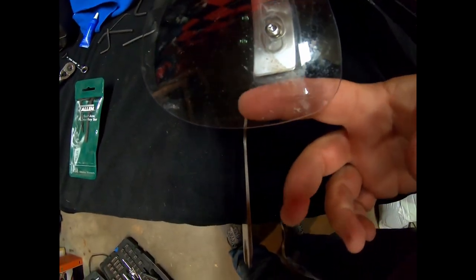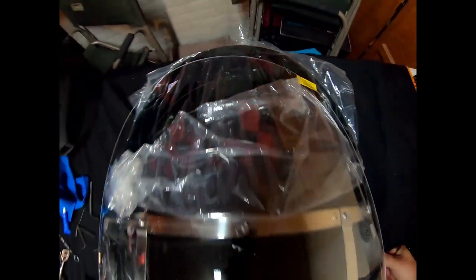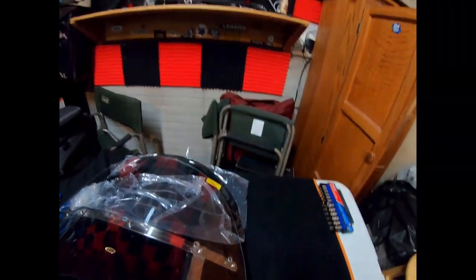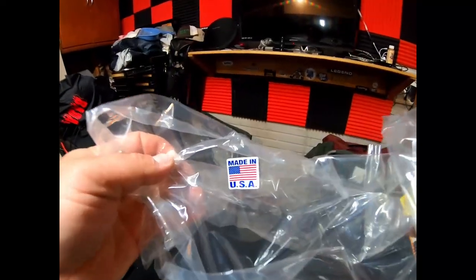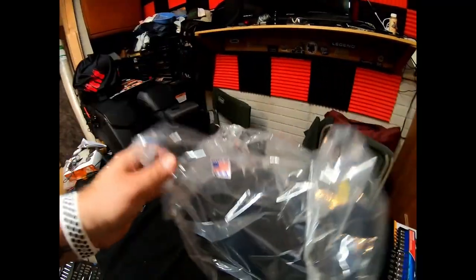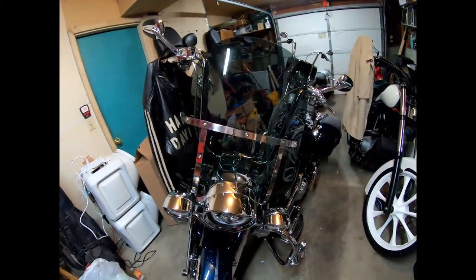The old windshield went down a little bit farther, and this one is that much taller with the recurve in it. Let's set it on the bike. I did want to point out this sticker though — that means everything. There it is on the bike.